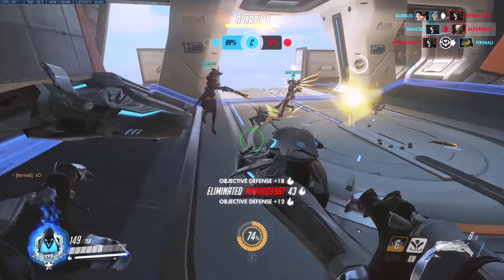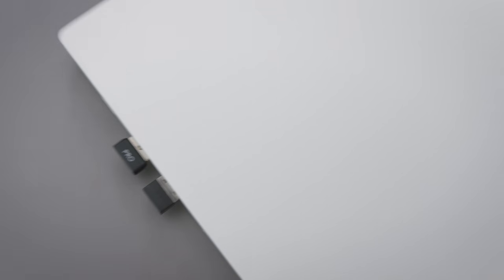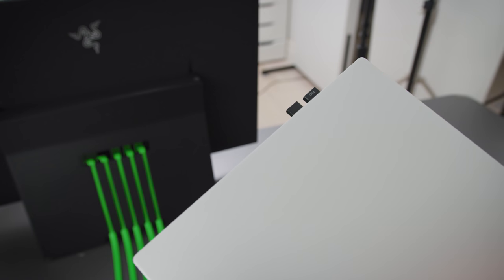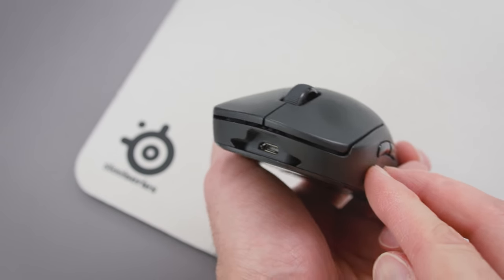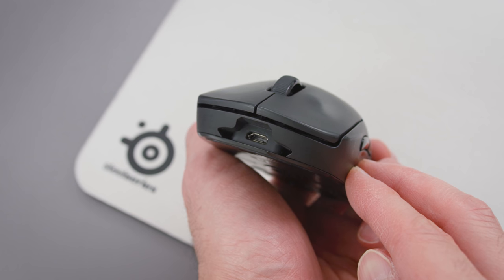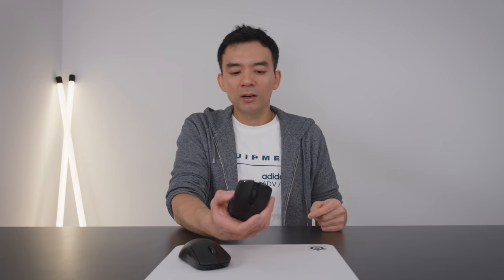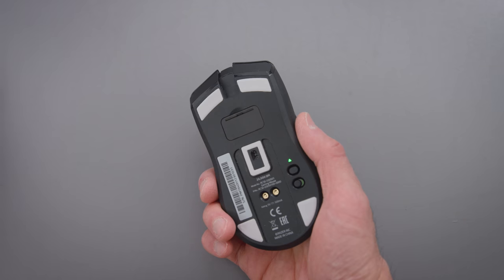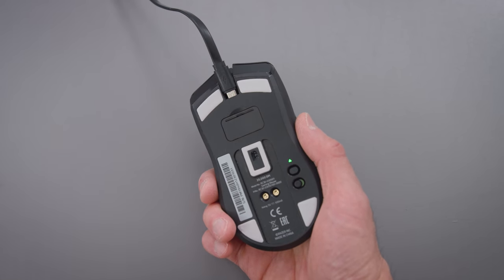There are a couple of things people should be aware of if they're interested in the Viper Ultimate. The first is the dongle — the dongle that comes with the G Pro Wireless is a little bit shorter than the one that comes with the Viper. If you connect the dongle to your laptop and leave it there, the one on the Viper just sticks out a little bit more, so it's slightly more prone to damage. Secondly, the cable — the Logitech G Pro uses micro USB with a relatively large slot, so you can fit a lot of cables into it. The Viper Ultimate has a much narrower slot, so not every cable will work because it is a little bit tighter.